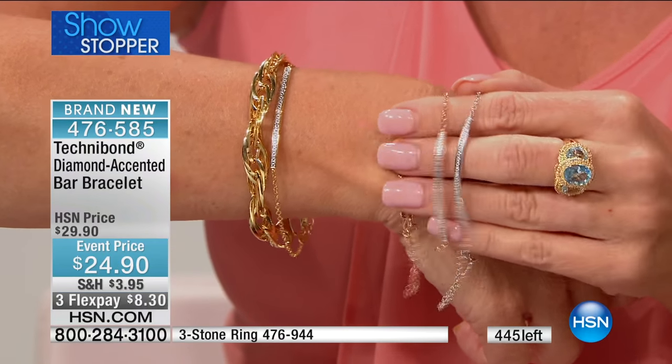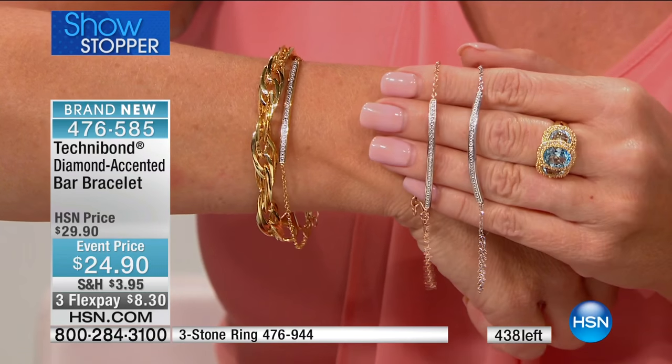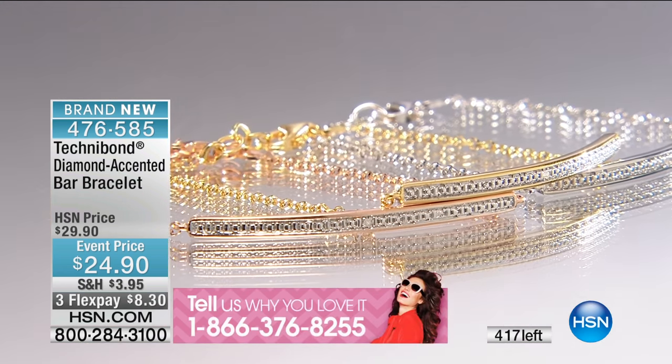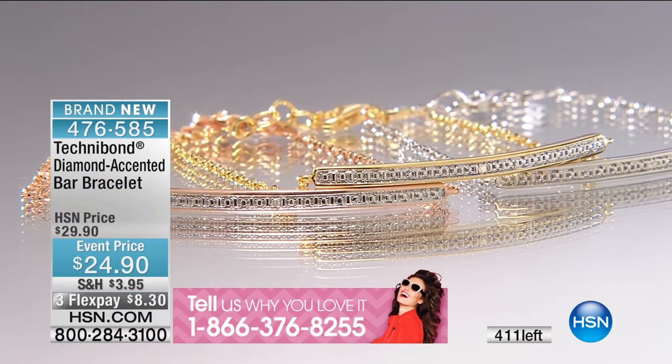Customers keep coming back for it. They love it. We heard two testimonials last hour from customers just like you, so call this show. Let us know what you think about Technobond — we would love to hear from you. The number to call is 1-866-376-8255. That banner just popped up at the bottom of the screen for you to call us toll-free. Tell us why you love it, that's all we want to know.